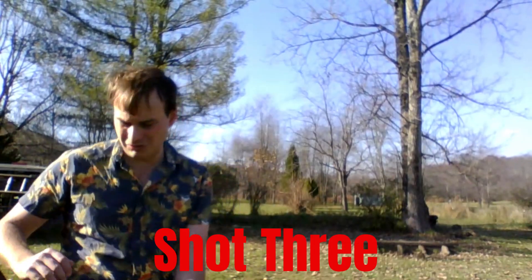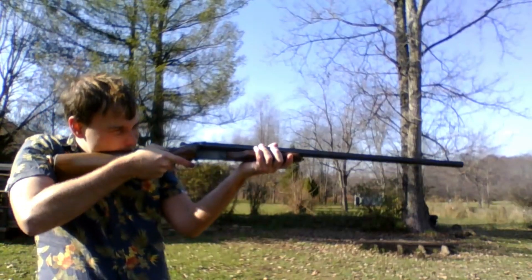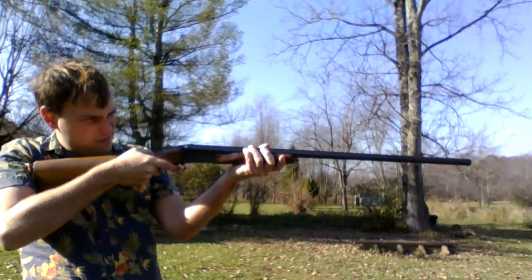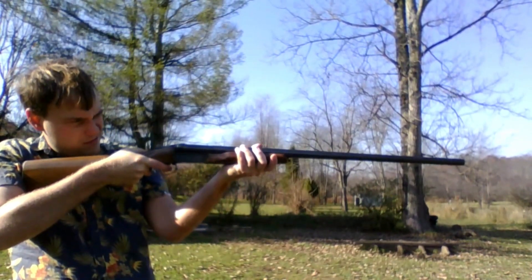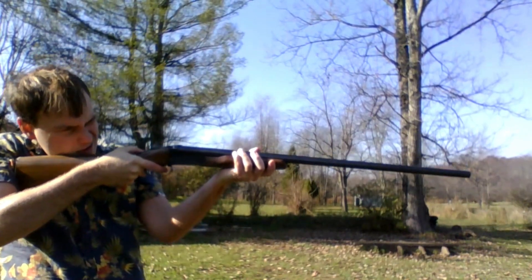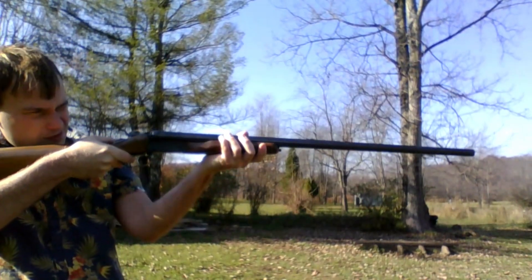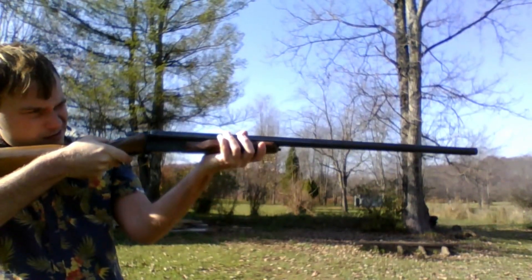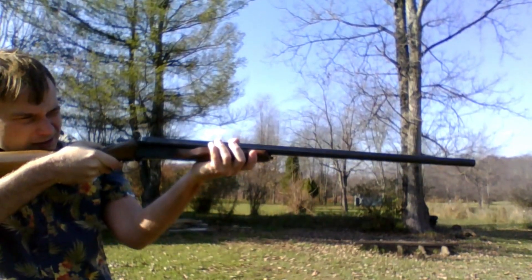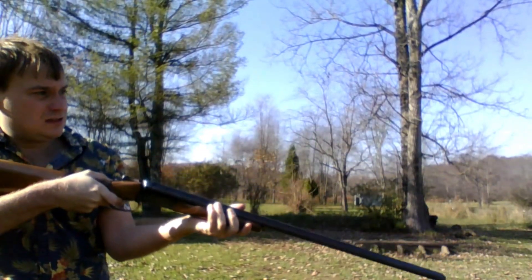Guns make me nervous too, Corey, honestly. You should know how to shoot one — you might have to use one. It just needs the safety off. Is the safety off? No, you're still on. Push it forward. Get your cheek down there. Look down the barrel. Aim it at the pumpkin, straight down the pumpkin. Take the safety off. That was a great shot.